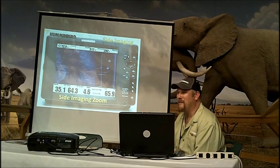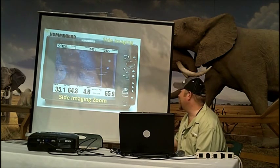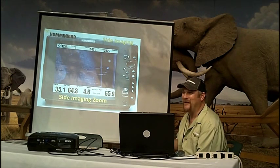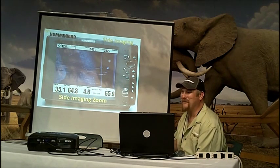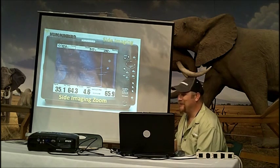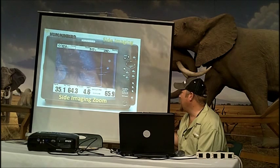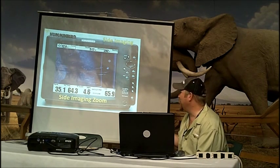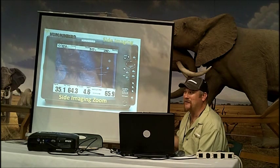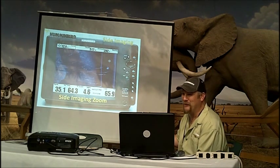Some waypoints I change the name, some I don't. Typically if I'm in a tournament, I'm just marking — here's a fish, here's a structure. I'm usually using them within a week. But when I come back home, I bring those waypoints back home, use my Humminbird PC software, go in, and start editing them. So the next time I go to that lake three years from now, I'll remember what it was.